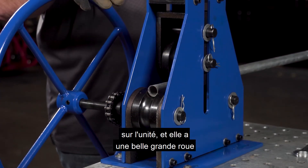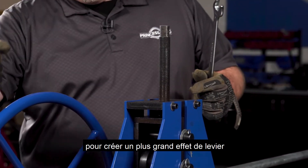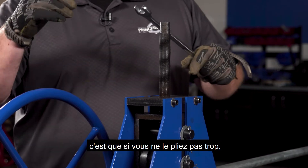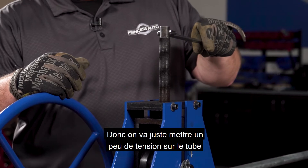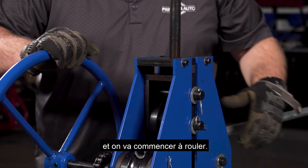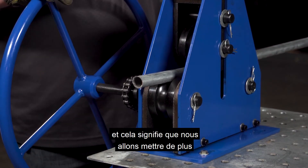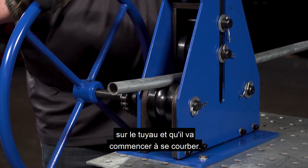We're just going to put some tension down on the unit — it's got a nice big wheel to create leverage — and you may have to do this a few times to get that bend radius. Be mindful that you don't over-bend it; you'll start to kink the tube and have to start over. So we're just going to put some tension down on the pipe and begin to roll. You'll start to see the tube want to come upwards, which means we're putting more and more tension on it and it'll start to create its bend.